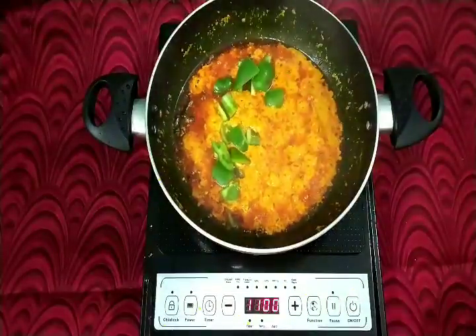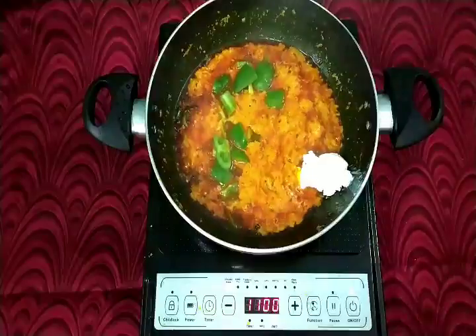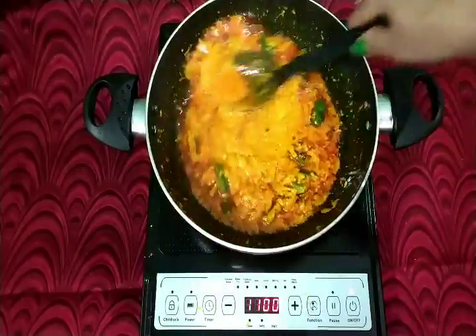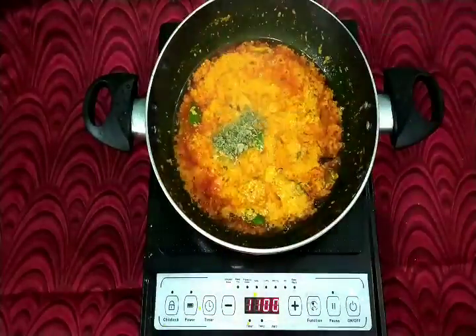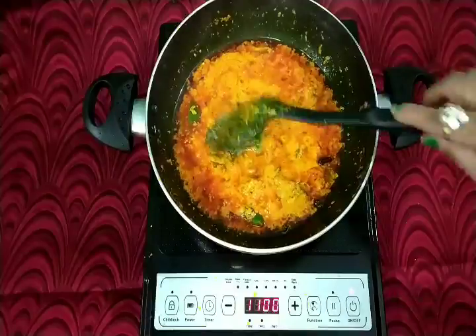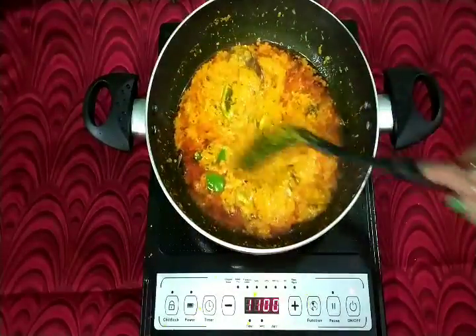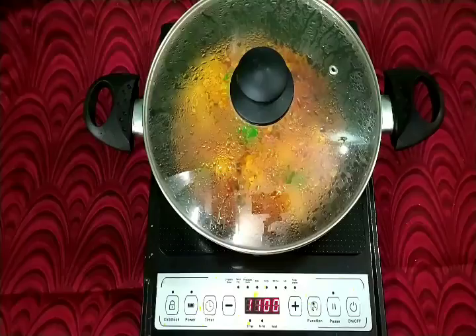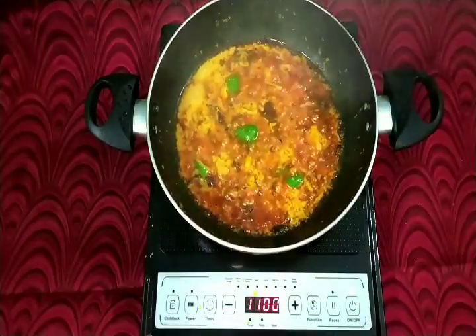Now add 1 medium-sized capsicum cut in cubes. Mix it well until the oil is not separated. Add 1 teaspoon of fenugreek dry leaves.